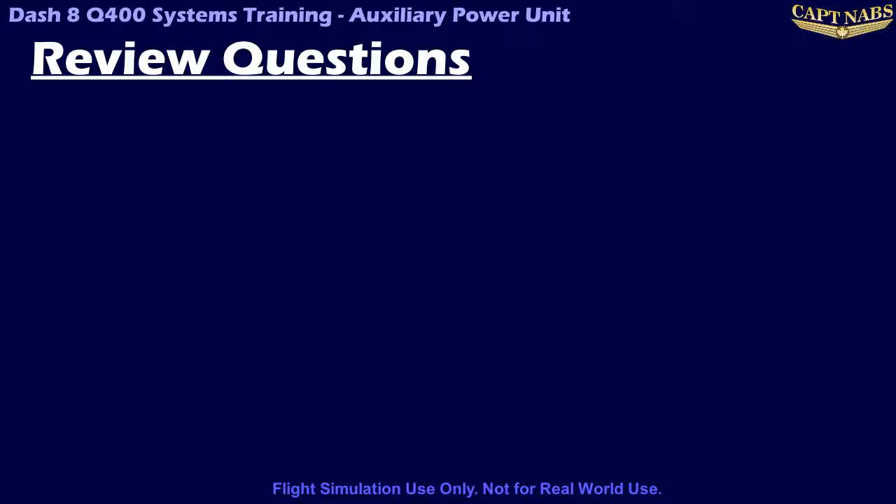This concludes the current module. We will now conduct a brief review. Prepare to pause the video as each question is displayed and attempt to answer it yourself before the correct answer is revealed.